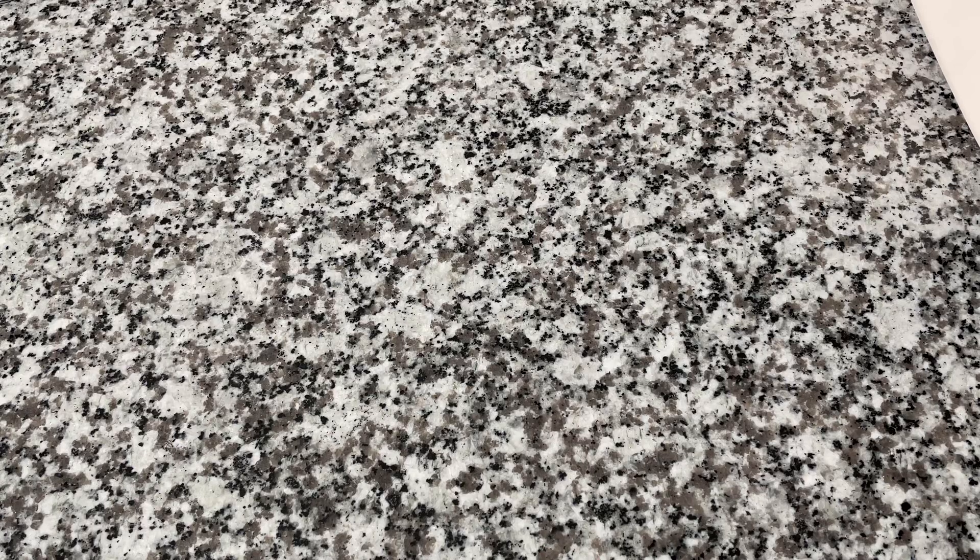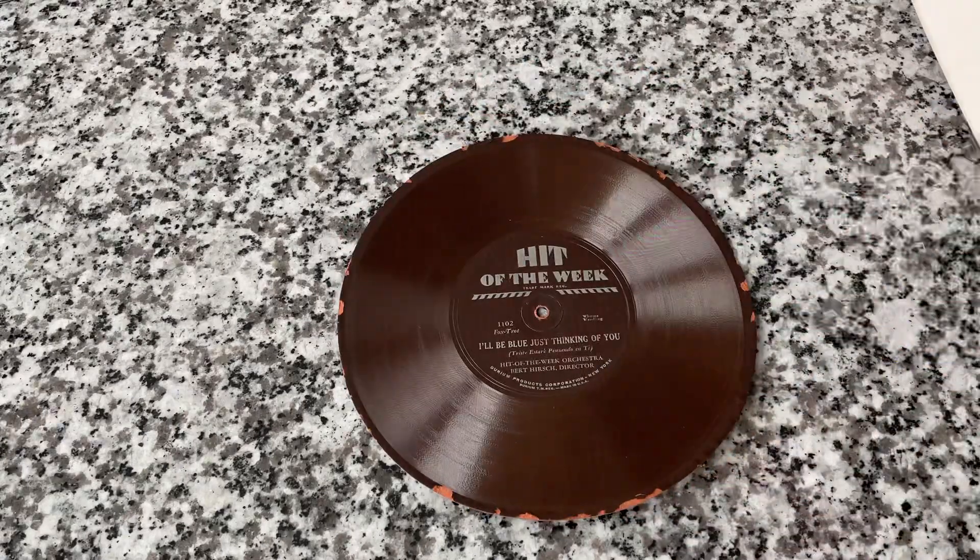Hey everybody, welcome back to Recordology. I hope you're having a great weekend so far. Today we're going to take a look at a failed format and a very interesting piece of history.